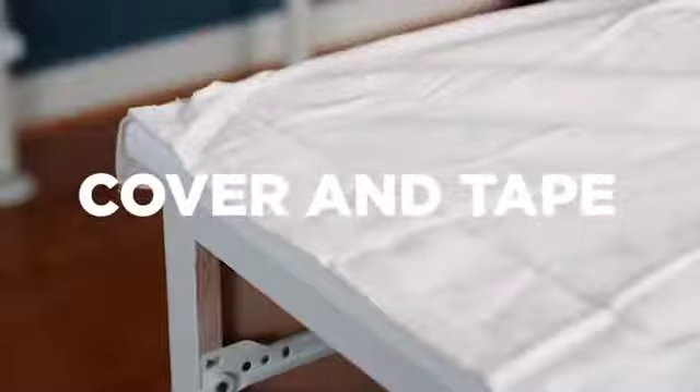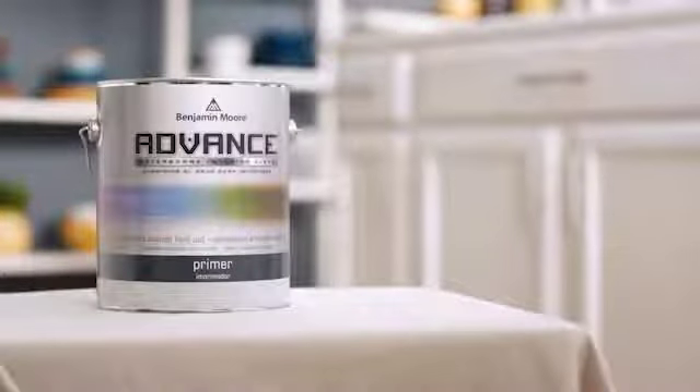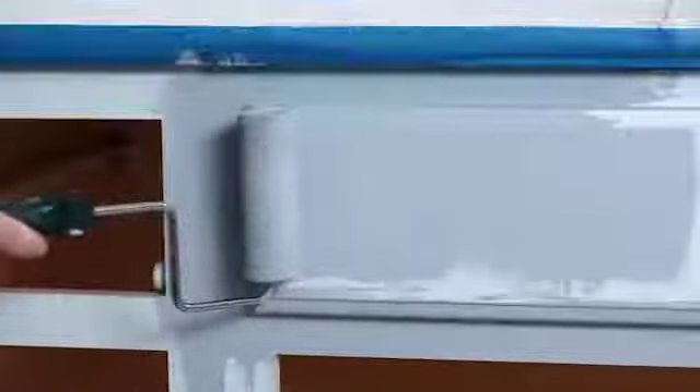It's best to use a drop cloth and cover the countertop when painting. Advanced Primer has great adhesion that provides the proper foundation for any Advanced finish. A tinted primer, like this one, works best when using darker paints. Plus, it's sandable and excellent at leveling to help mask minor imperfections.